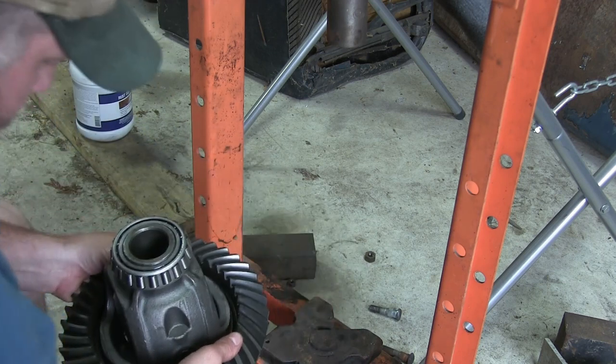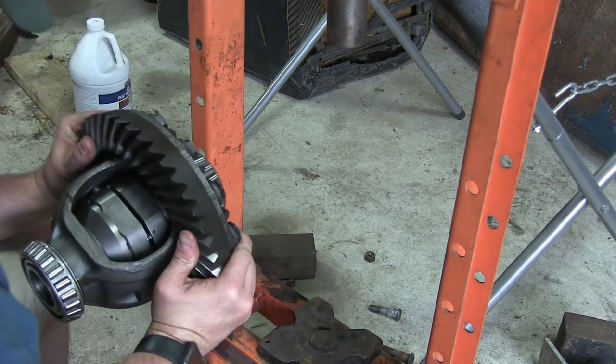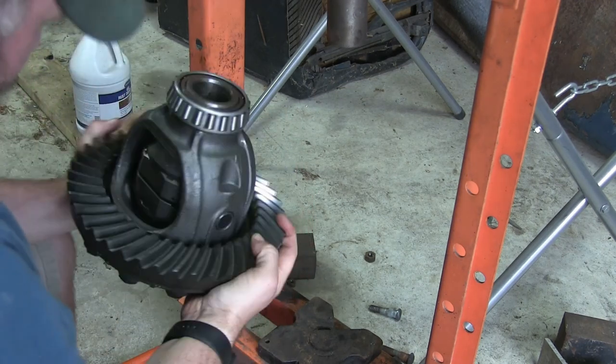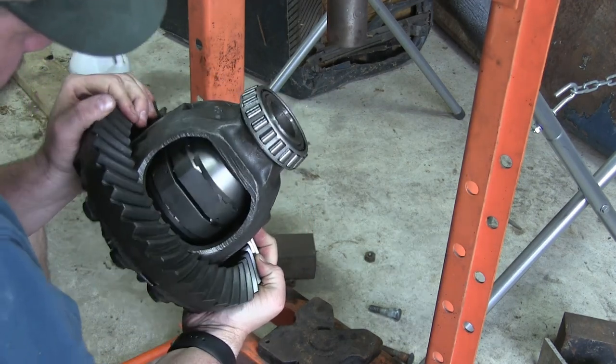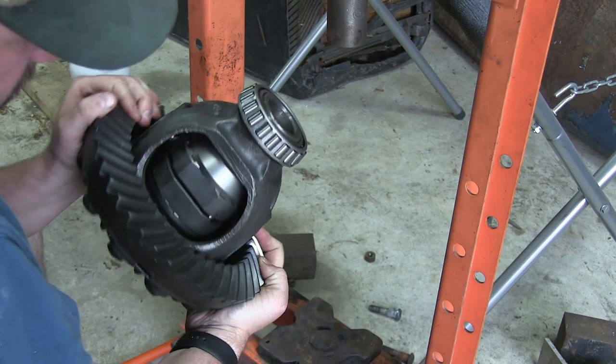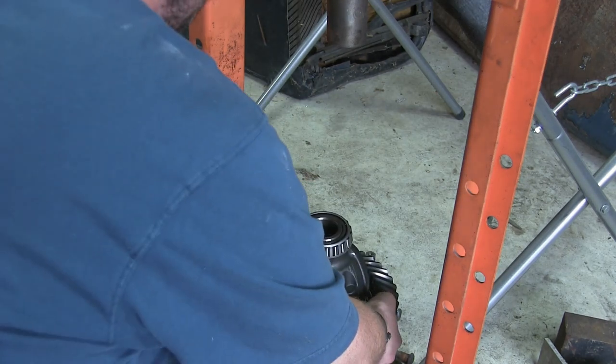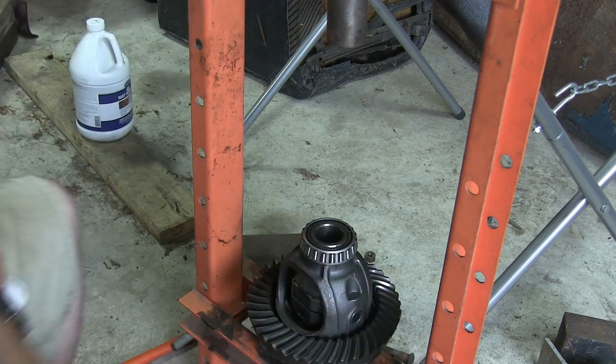I still recommend you take a visual check and just make sure there's no gaps back there. Now we're ready to put this thing back in the carrier. If you're not going to be putting this thing back in immediately, cover it - cover it with plastic, rag, something - keep dust out of those bearings.